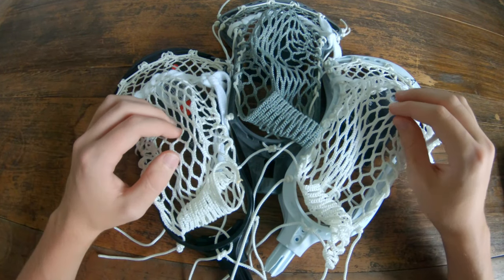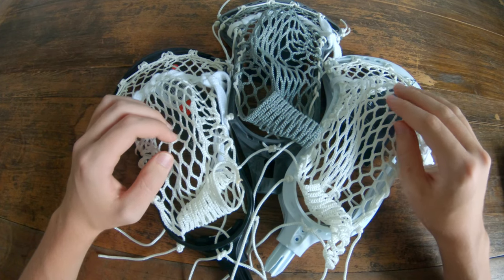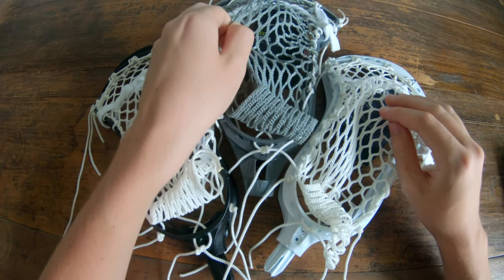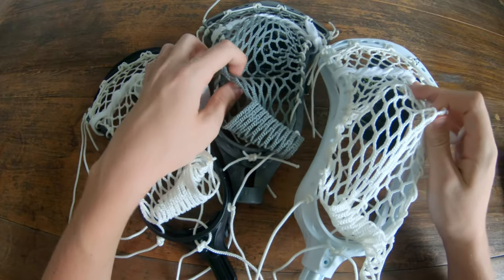What's up guys, today we're going to be doing the third part of our face-off stringing tutorial series. We've already done the dual 2 and the CEO 1, and today we're going to be doing the CEO 2.